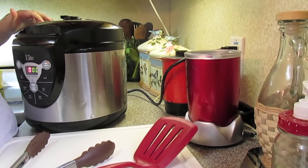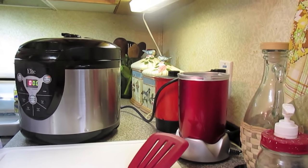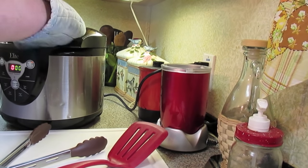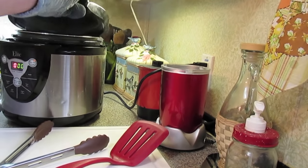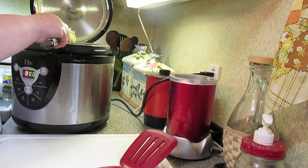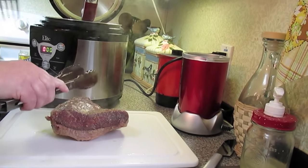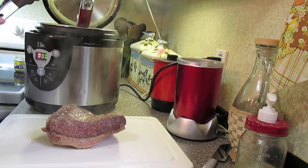Our corned beef is done. I did the quick release and the steam is going to fly out of here. Make sure you have a mitt, or use your tongs — you don't want to get steam burned. You're going to open the lid, and it won't open unless all the pressure is gone. Still use your mitt because there's still going to be a little steam coming out. We also put in the little spice bundle — we're going to take that out and toss it in the trash. Get your corned beef out and onto the cutting board, and we're just going to let it sit covered with some aluminum foil while we cook our cabbage and carrots.